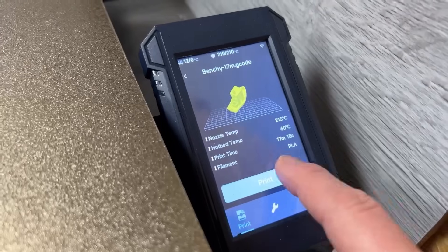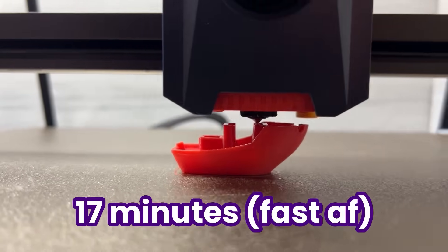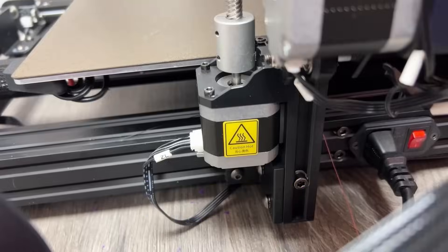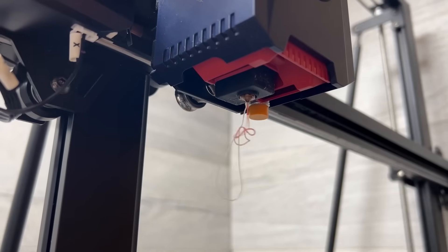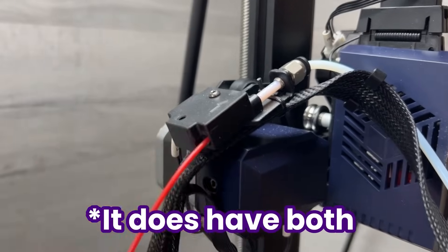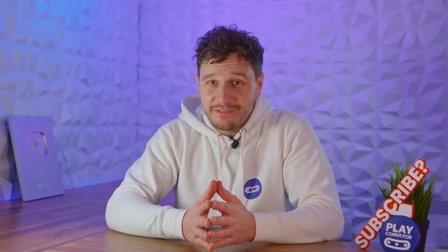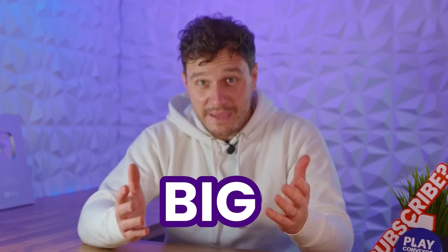This is normally the point in a review where I'm supposed to insert some chat about how quick it prints a tiny little boat, and that's due to the print speed which is probably some ridiculously high number. Something about having not one but dual synchronized z-axis motors for print stability, and it's probably even got a direct drive extruder with a filament sensor. But we don't really care about any of that at all. In fact, all I care about is how well it prints stuff — and when I say stuff, I mean unnecessarily big stuff.